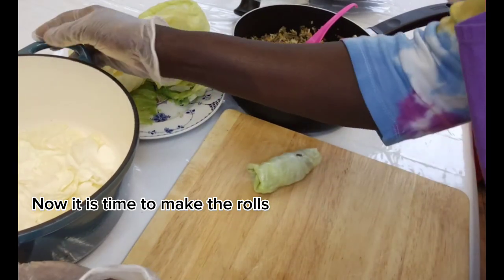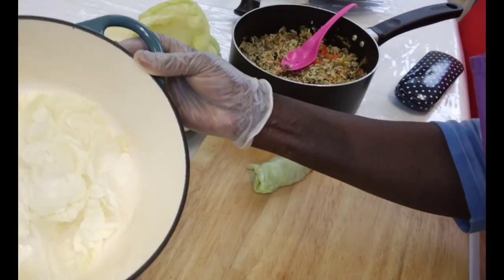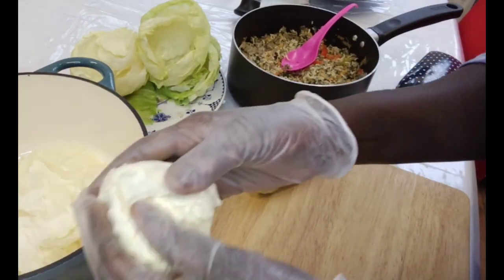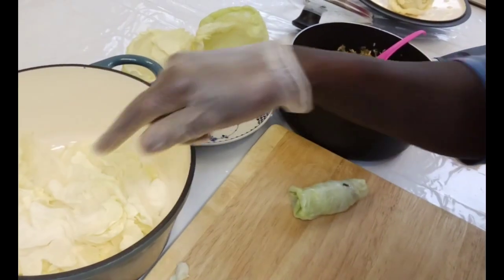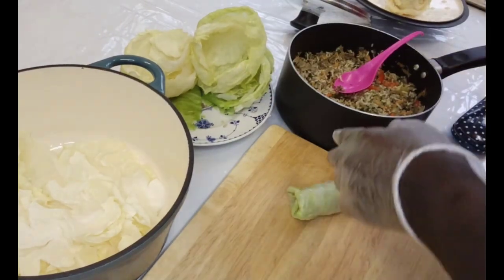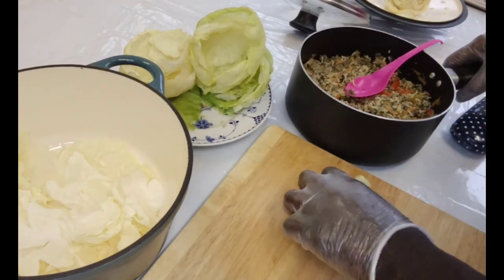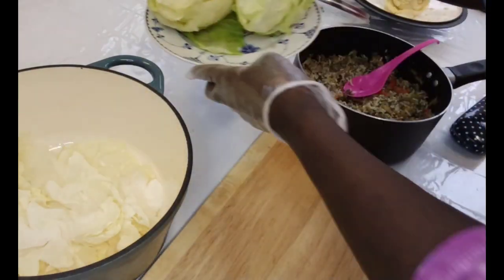Here I have this saucepan, and you can see what I have lined it with. I have used whatever cabbage is left — the hard bits — to line the saucepan. So it is ready. I have my filling here from earlier, and I have the cabbage leaves ready to go.